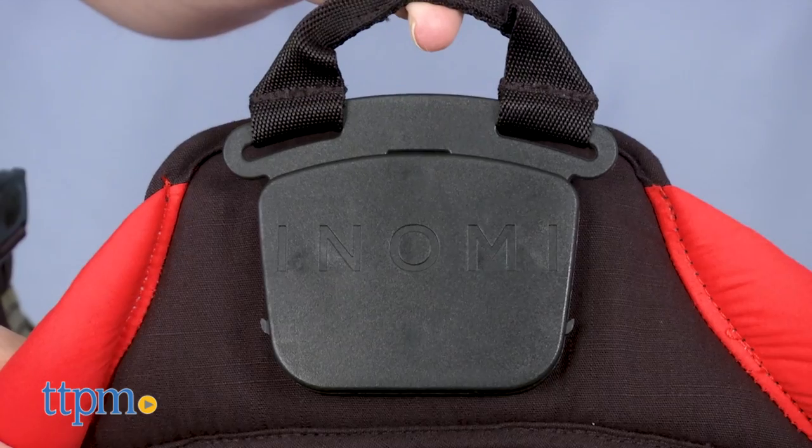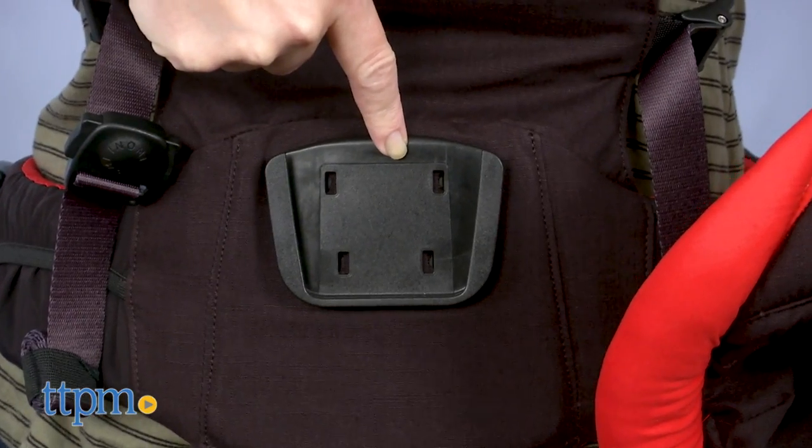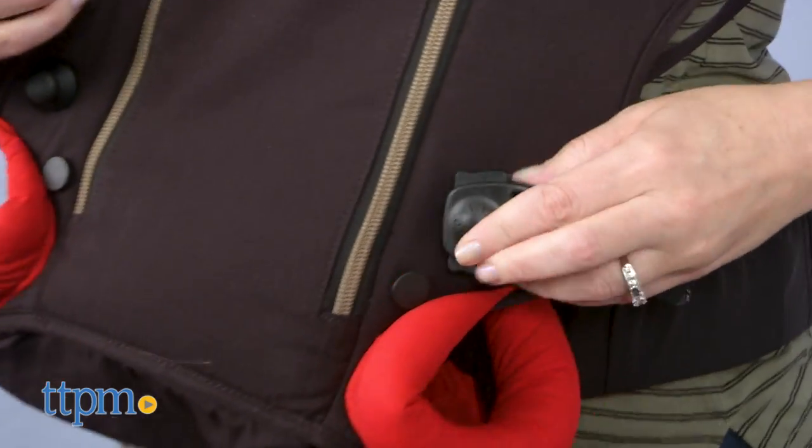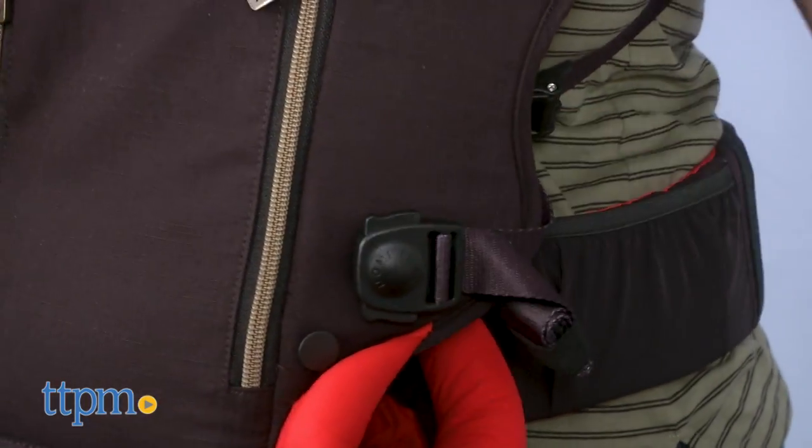You can connect the two pieces by sliding the clamshell's quick release connector piece into the harness's quick release connector piece. Then you attach the harness's top and lower harness buckles to the clamshell.